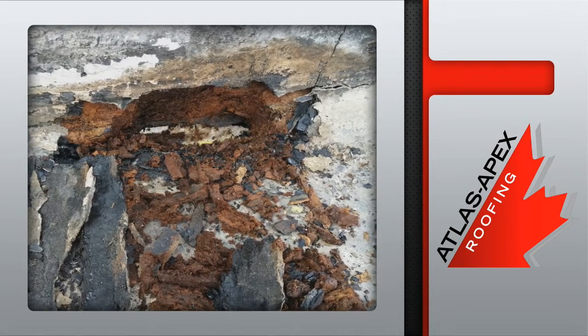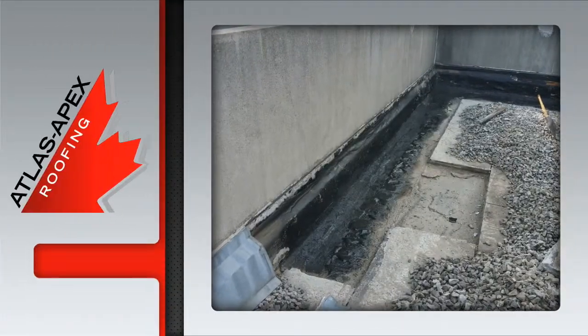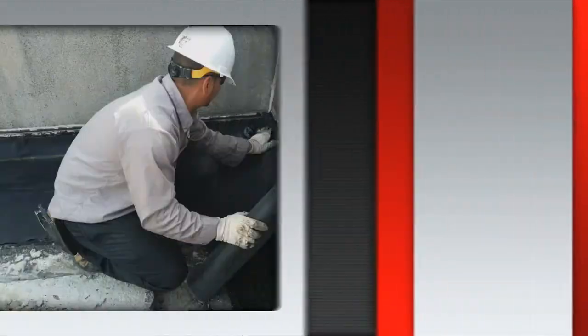The wet insulation is replaced by new insulation that matches the rest of the roof. Once the repair area is completely clean and dry, a low-odor vertical adhesive is applied.